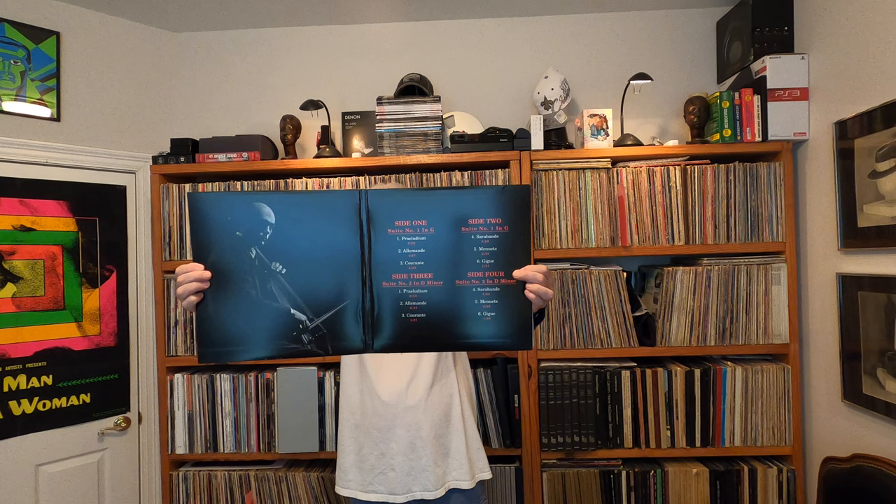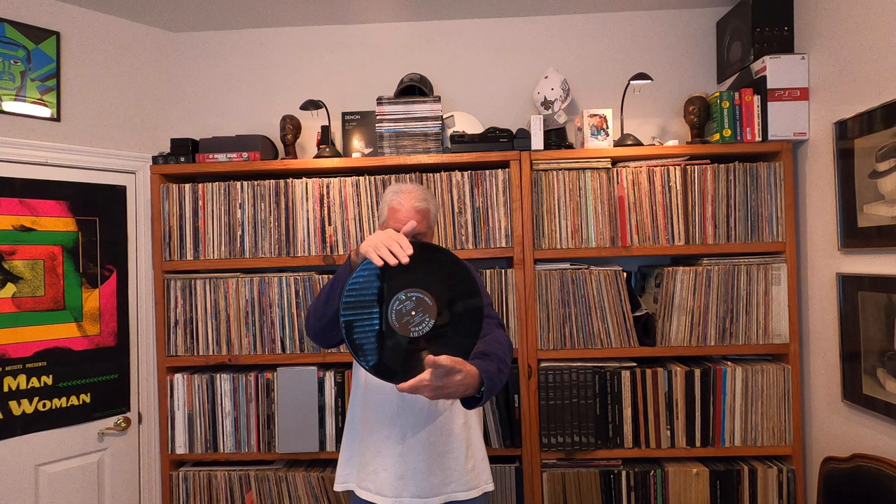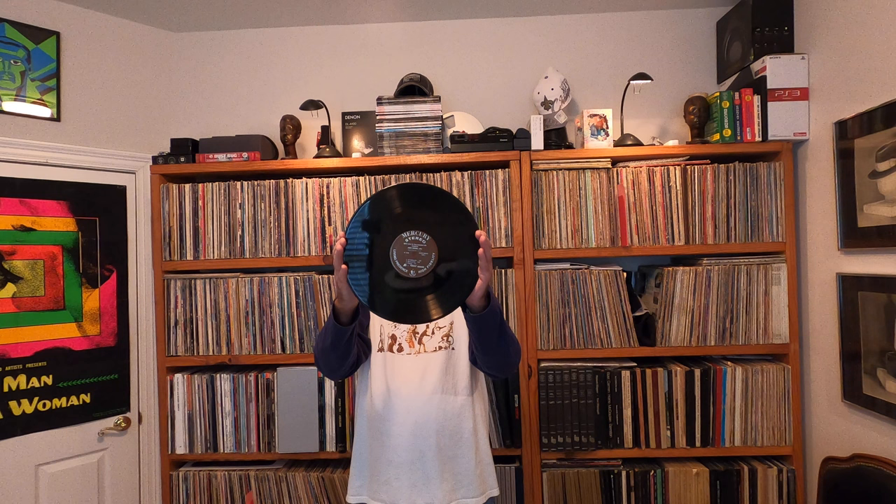They're 45 RPM and pressed on 180-gram vinyl. All of the sleeves, all the gatefolds look this way. You can see this one has a number one on it, and if you open the inside, it shows what the content is — a photo of Mr. Starker, and then the two records in each of the gatefolds. They look like the old Mercury stereo label. There's a lot of dead wax because it is 45 RPM, so there'll be a lot of getting up and flipping. I'll probably wind up putting all of this on tape, since I can't stand having to get up every ten minutes or less to flip a record over.